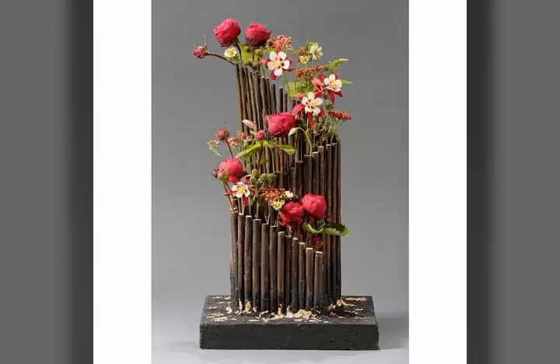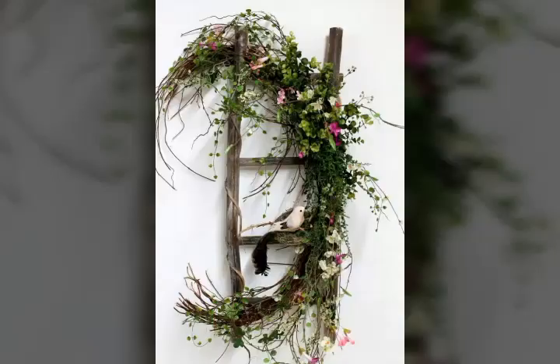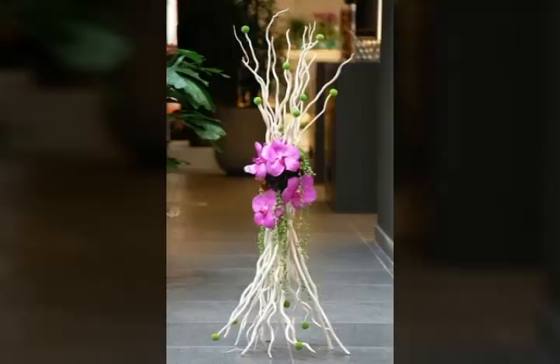This is a very beautiful flower, which is very beautiful. As you can see, these are very beautiful and unique designs. I hope you will enjoy today's video. This is a very beautiful and unique design — a very beautiful flower arrangement.